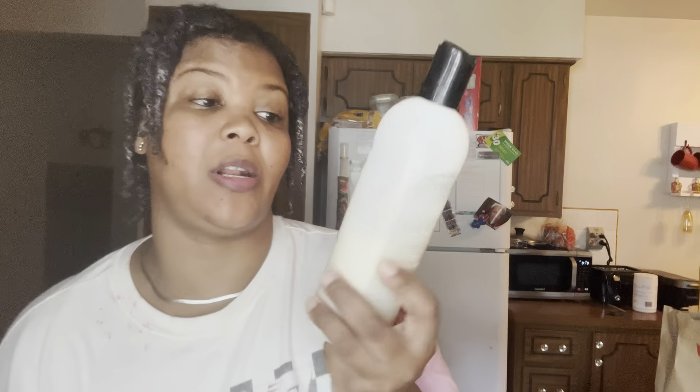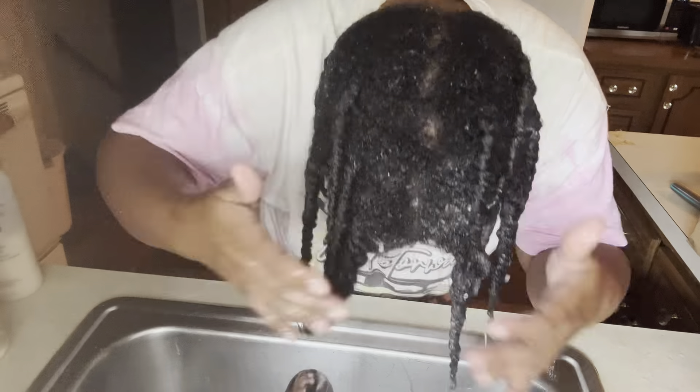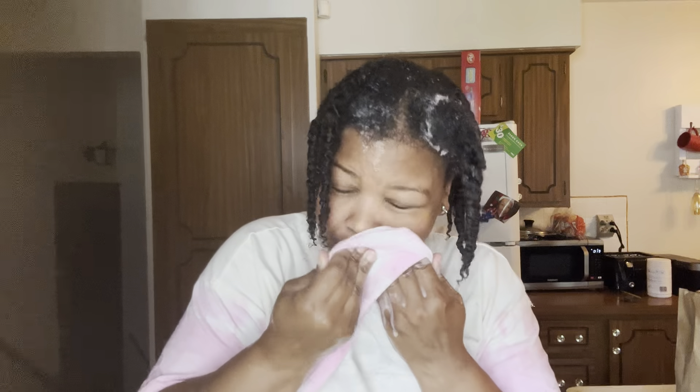I'm going to be using the Shea Butter Proclaim conditioner and shampoo. This is the conditioner and this is the shampoo — now we're ready to begin. I'm going to go ahead and rinse the deep conditioner out first — that's our first step. You don't have to be all the way out of the shower for this. After rinsing, I'm going to take my shampoo and go in with that — I'm going to wash my hair right with the twists in.